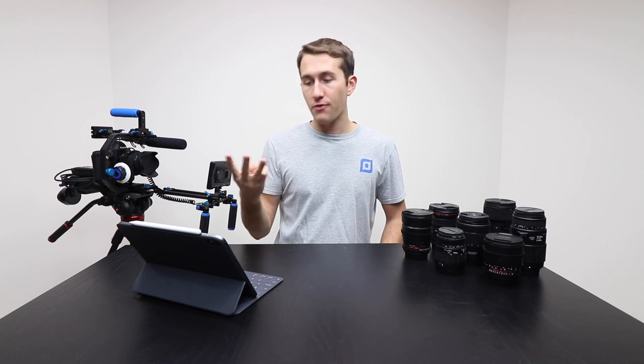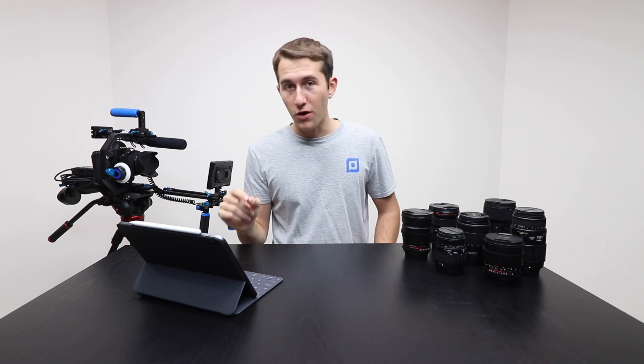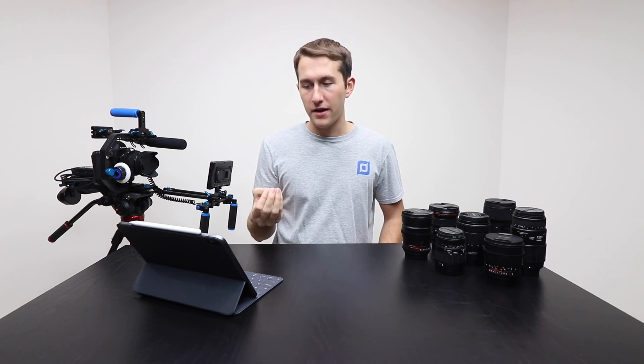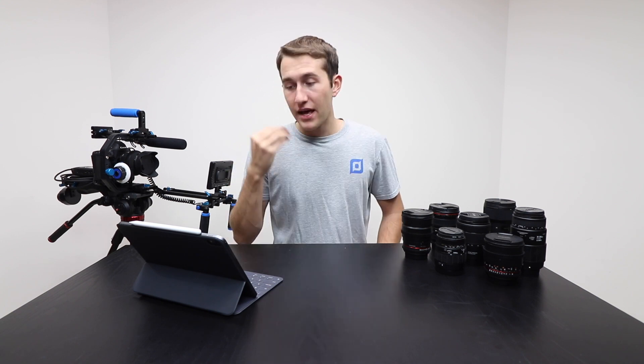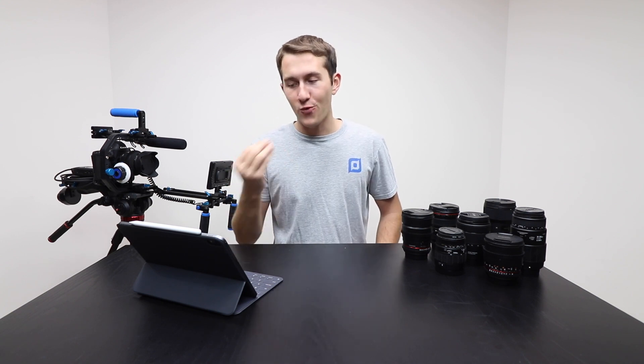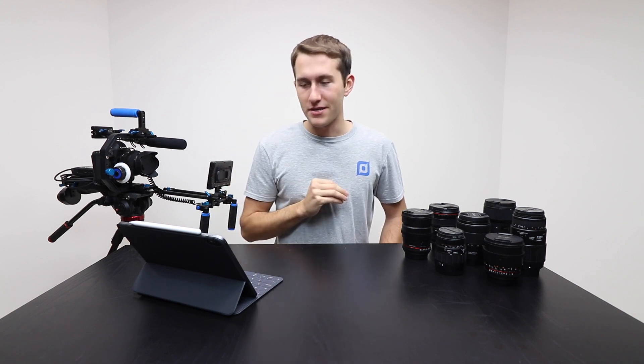If you're interested, Canon actually makes three versions of this 50mm. There's also an f/1.4, which I had for a long time and was a fan of, along with the f/1.2 which is $1,000. If you're just getting into film and photography and you want some more bokeh in the background, $99 is a pretty good deal for this lens.